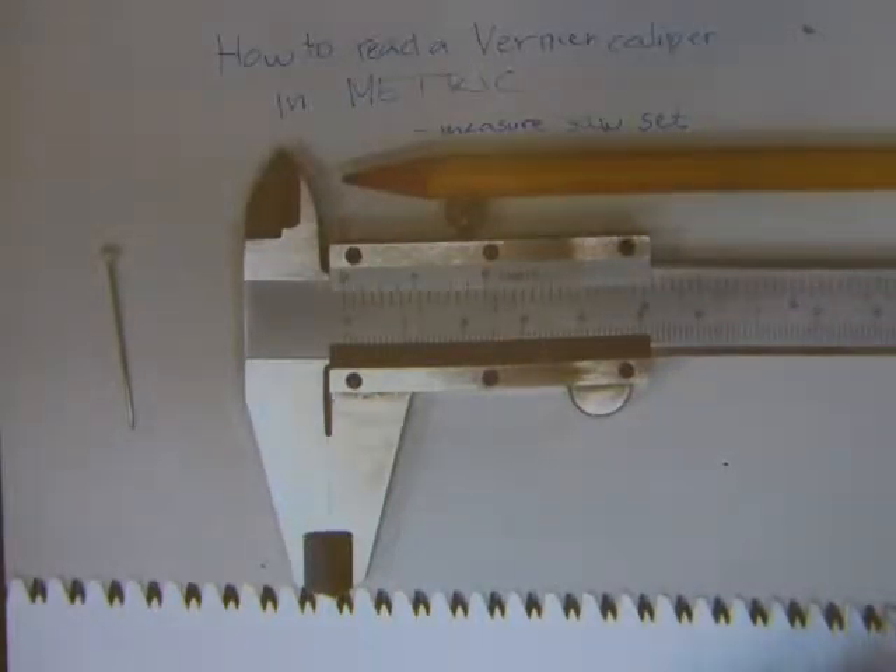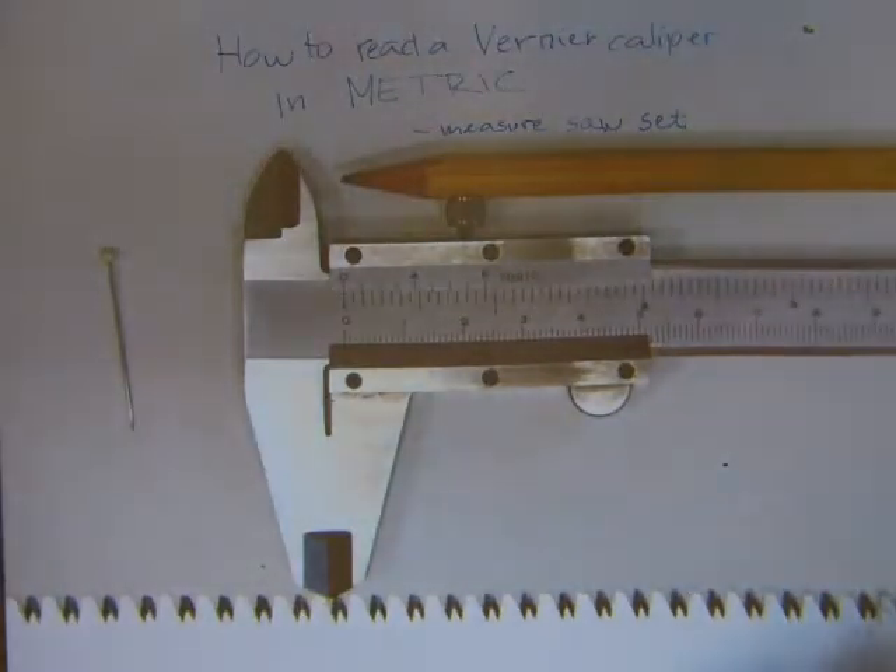In this video I will show you how to read a vernier caliper in metric. Only metric will be considered, and along the process we will measure everyday objects like the pencil and the pin in the picture. We will also measure saw set on this saw blade here at the bottom of the picture.